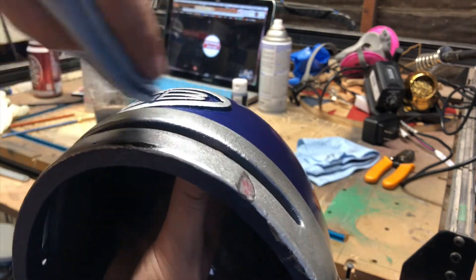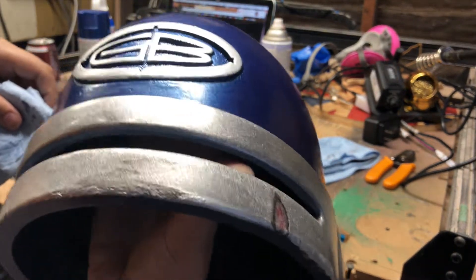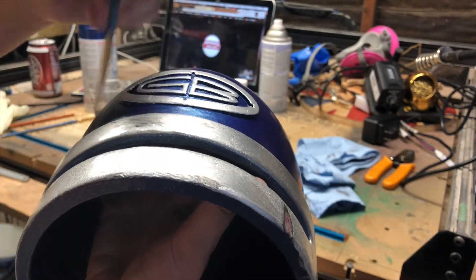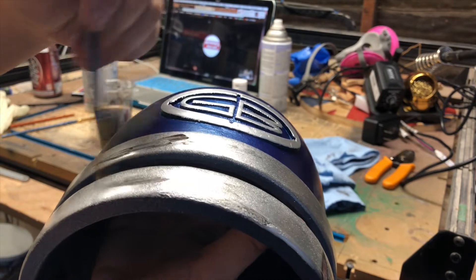There was an imperfection in the front of the helmet due to the 3D printing process. I decided to just use that as part of the weathering process for this helmet and it ended up being a happy accident.